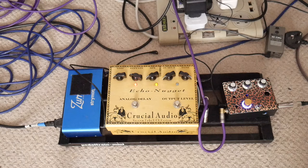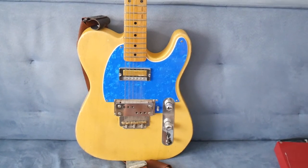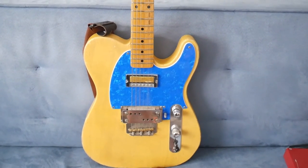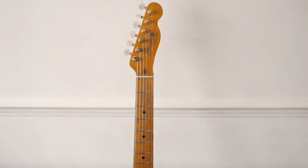I'm going to go through the signal chain. I'm using the Goose Caster guitar. We've got a Valco in the bridge position and an old Guy Tone Gold 4 in the neck position. And I'm using 12s on here.